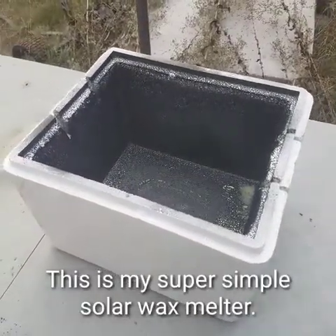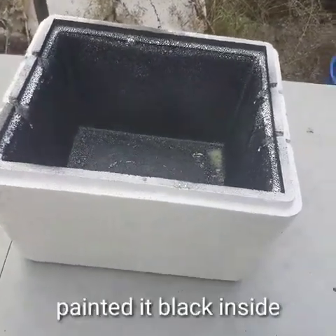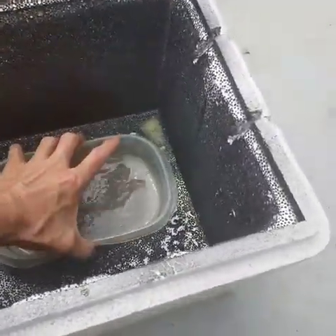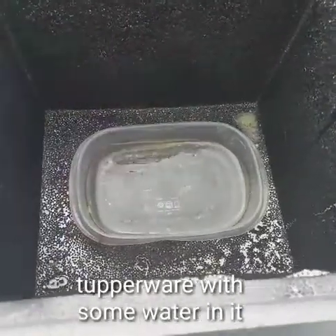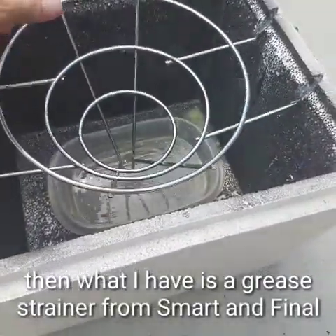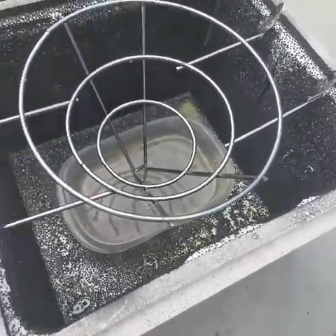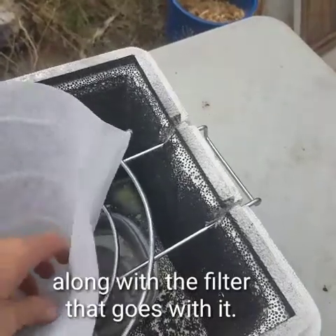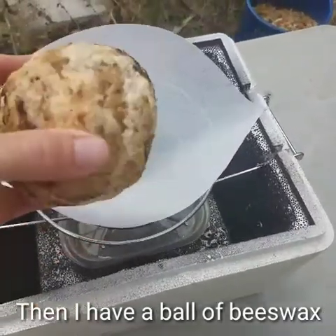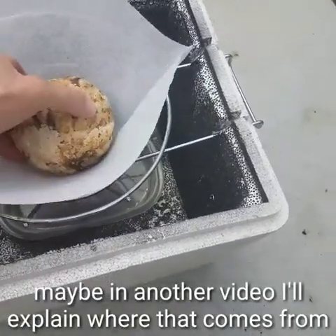This is my super simple solar wax melter. Started off with a styrofoam ice chest, painted it black inside. Then I got some old Tupperware with some water in it, and a grease strainer from Smart and Final with a filter that goes with it. Then I have a ball of beeswax — how I got this I'm not gonna explain in this video, maybe in another video.